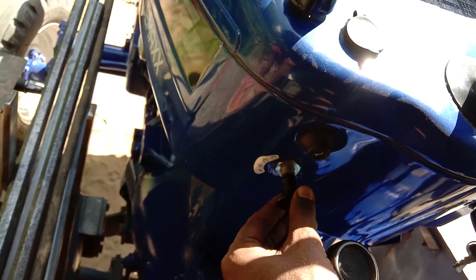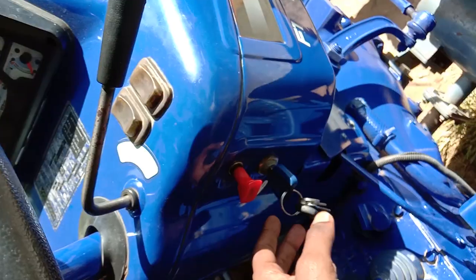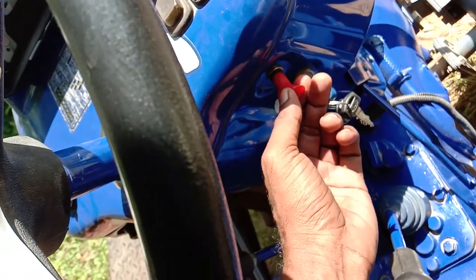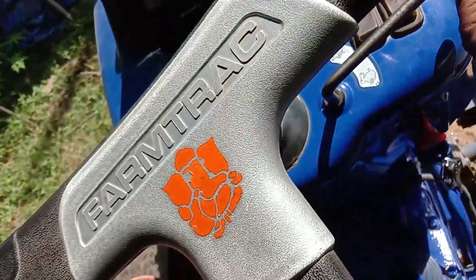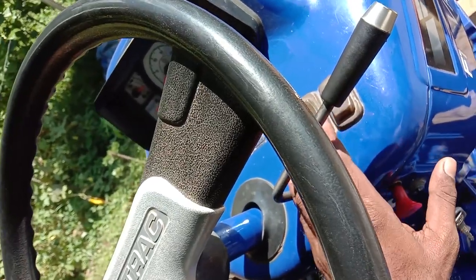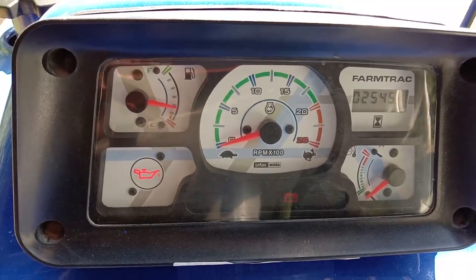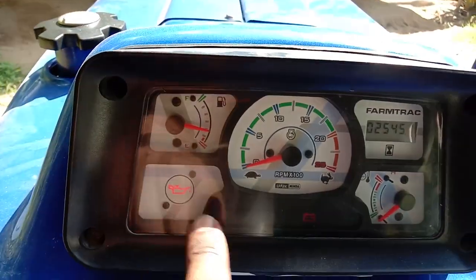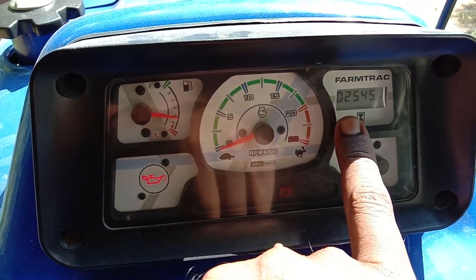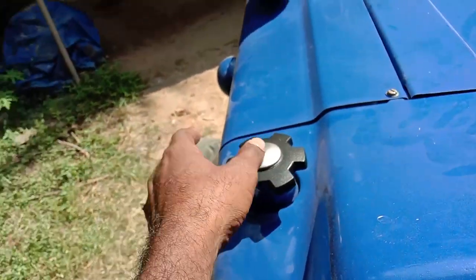This is the clutch. This is the light — this is the park, dim, bright, horn. This is the on/off switch. This is the axleator, this is the indicator, this is the meter console. This is the RPM, the fuel gauge, the oil gauge, and the power.